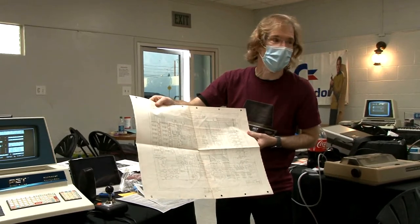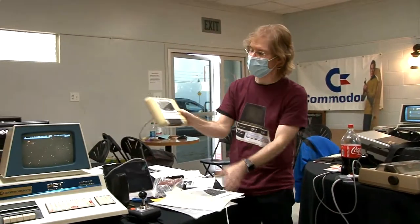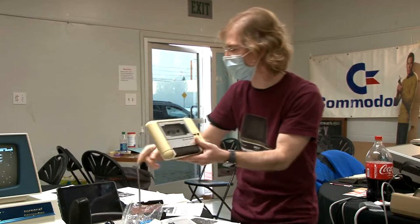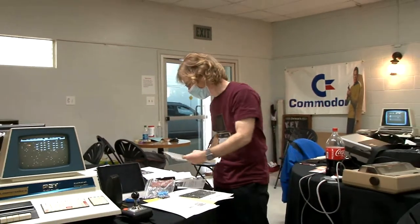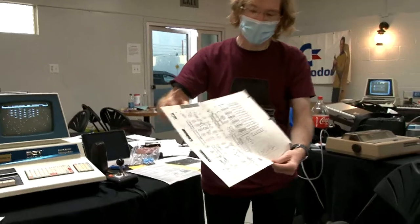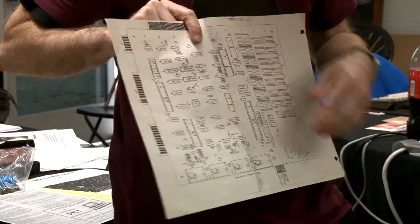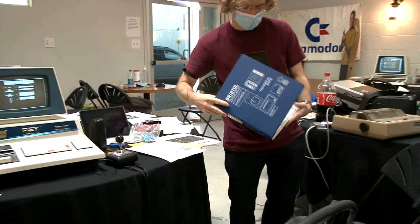Jim has the original schematic, which he studied while debugging problems. He also has a picture of the main board with all chips designated by name, so if you need to replace one you don't have to try to read it off the chip itself. That documentation came in handy.